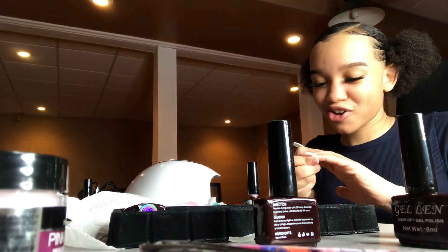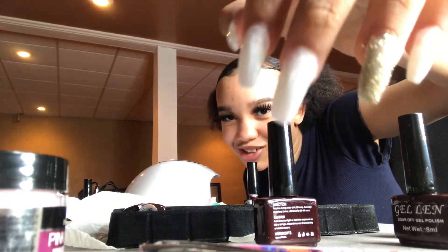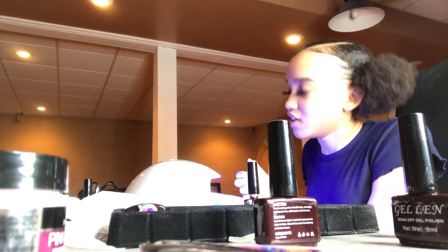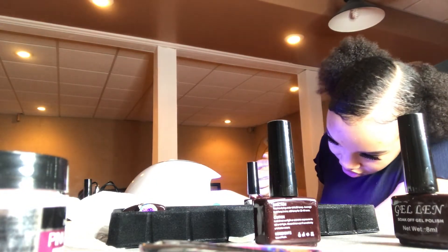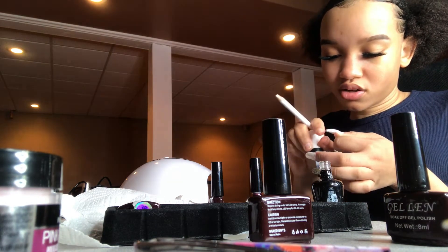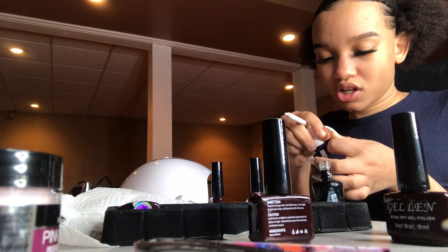Okay this ain't that bad, y'all. Look at them — I just need to do it again and then add another layer. Let's see if I'm doing this right.